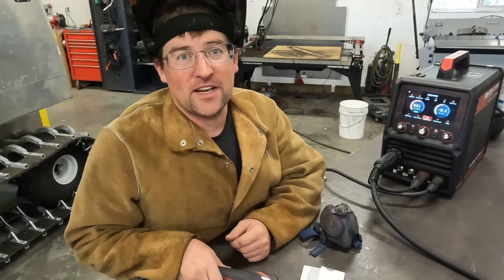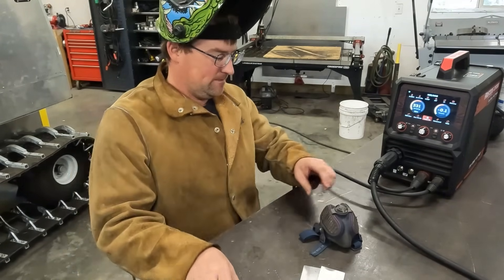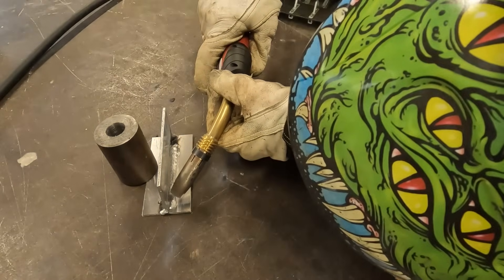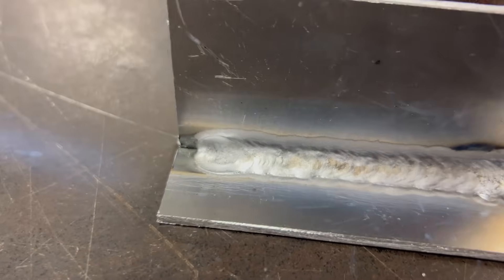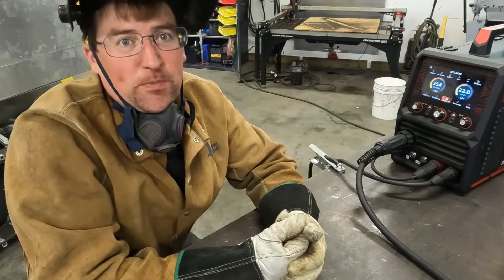Let's start welding. We're going to weld 035 4043 aluminum with no pulse first, then move on to single pulse.